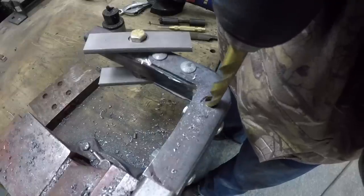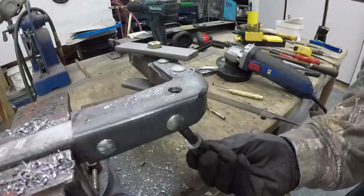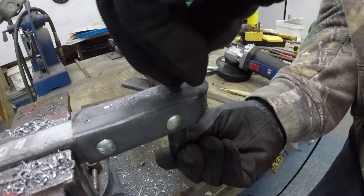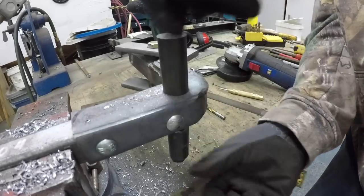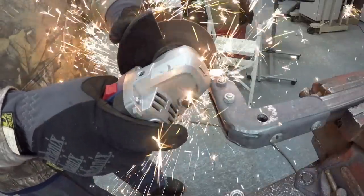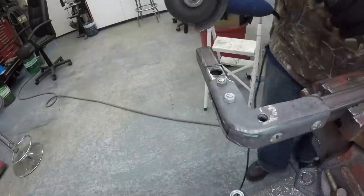Earlier I talked about the location of the bolt holding the back plate — this is why: where I'm going to put the bar or the pin, that's the resting point where it's going to be supported — the pivot. So it has to be closest to the top of the bar at the bottom, if that makes sense.